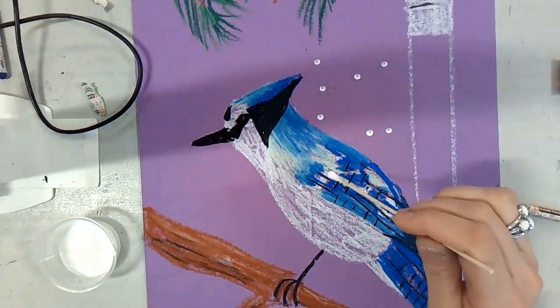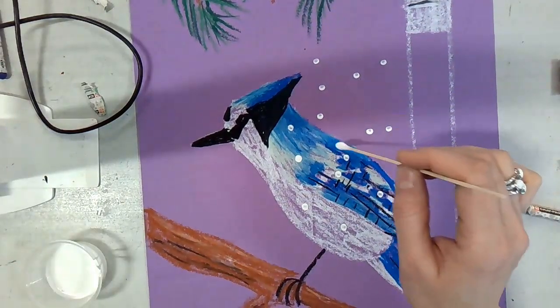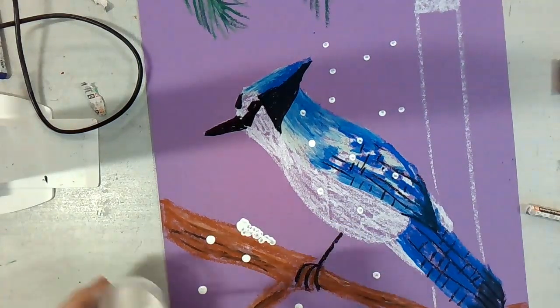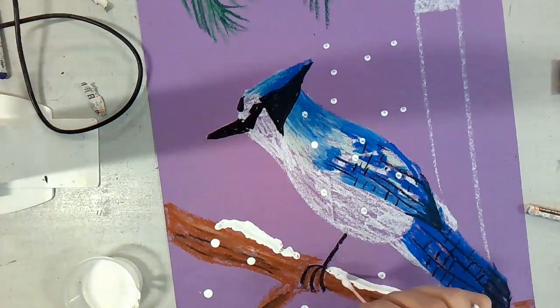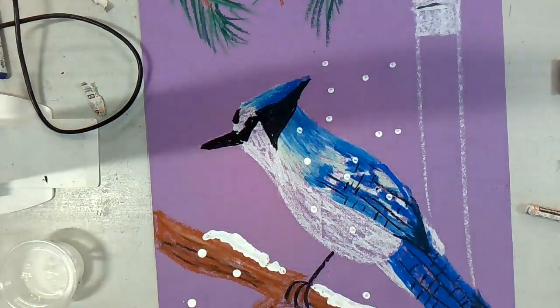The last step is the snow, and you're going to get white tempera paint. Snow will fall in front of the bird, but it will not pile up on the bird because the bird is always moving. It will pile up on a tree branch though. So add your snow and have fun creating your winter bird.